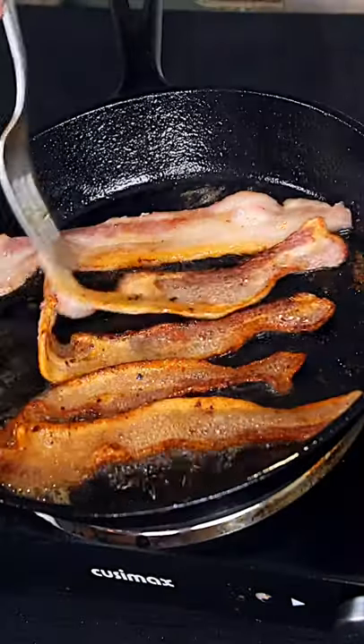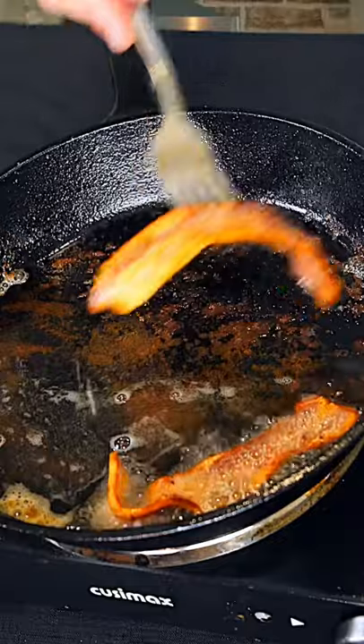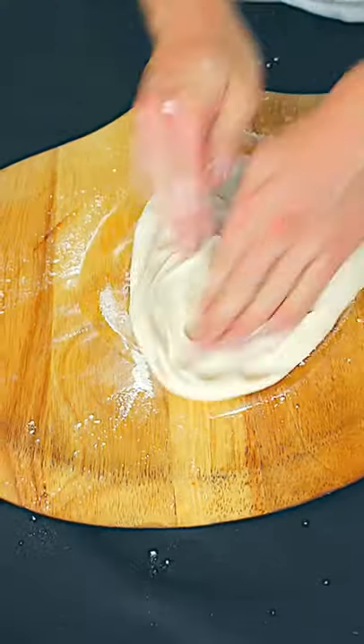We're gonna start with some thick cut bacon, cook it in a cast-iron skillet. Jeez Louise, thick cut bacon was 90% fat. We are now going to stretch our dough. BLT stands for bacon, lettuce, tomato.